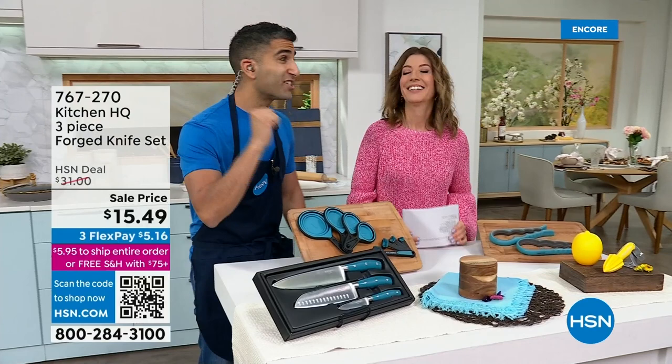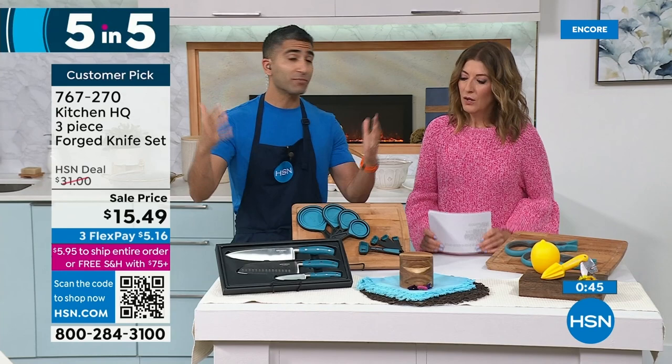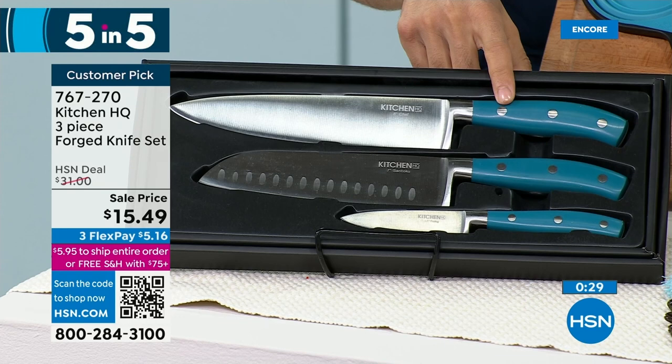These are the three knives any kitchen needs: the eight-inch chef knife, a seven-inch santoku — great for top-down cuts — and a three-and-a-half-inch paring knife. Sometimes you see the knife block with nine different knives; it's intimidating and expensive. You really only need three. It's 50% off — $15 for three knives. You can't even get one of those knives for $15, and they are sharp.